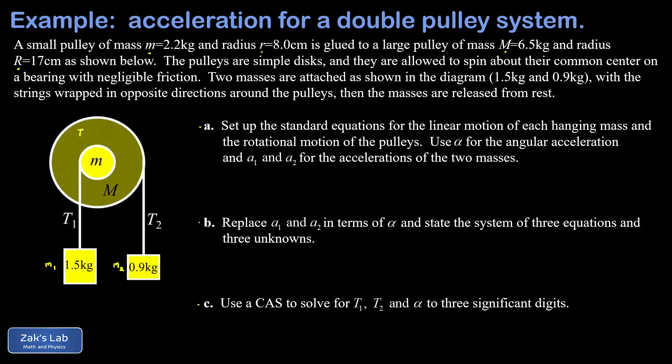Before we begin, it's helpful to figure out which way the system will accelerate. This isn't strictly necessary — if you guess wrong you'll just get a minus sign on alpha — but it's nice to have all accelerations come out positive. To find the actual direction, we imagine holding the pulleys fixed and analyze the torques exerted by the two hanging masses. While fixed, the tension in each string equals the weight of the hanging mass, since forces are balanced.